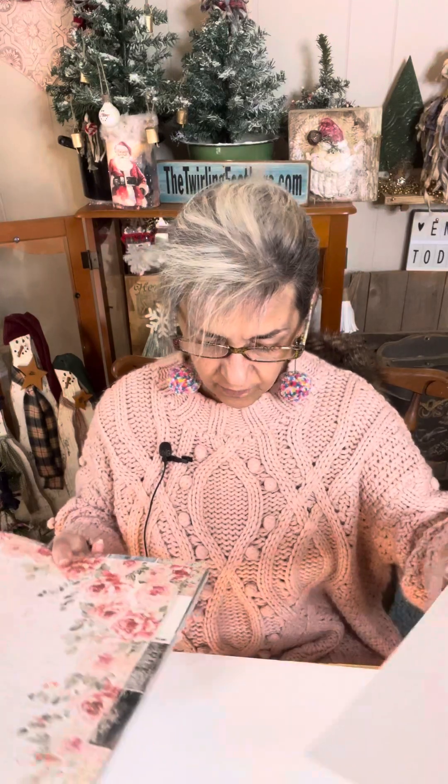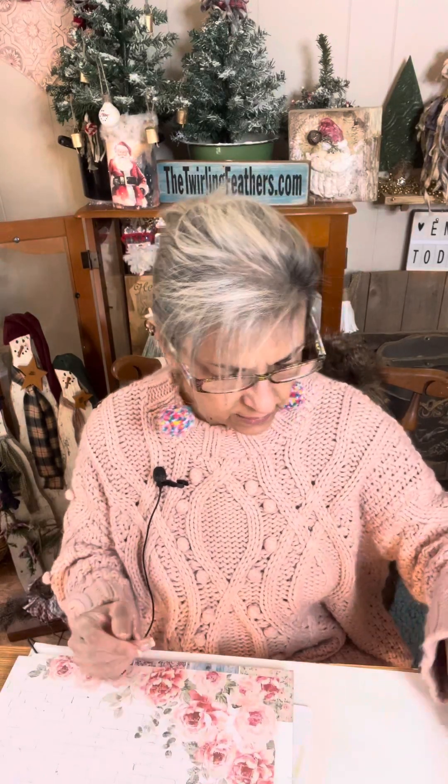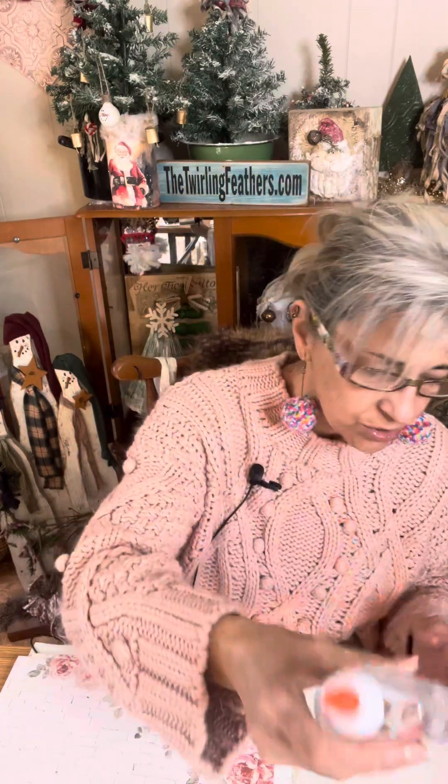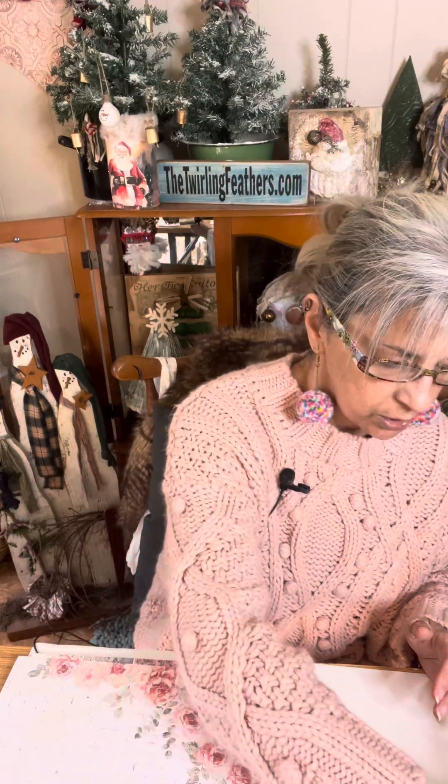You need some type of paper for your canvas, a brush, and glue. I'm going to use Elmer's clear glue — I always gravitate to it. I have Mod Podge, but this always works really well for me. You can use whatever you want.